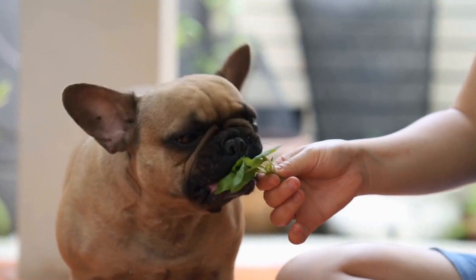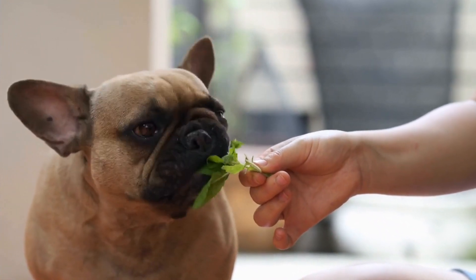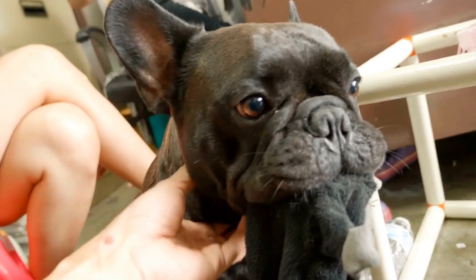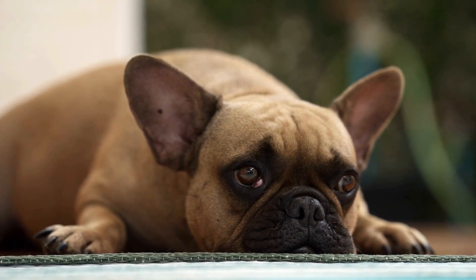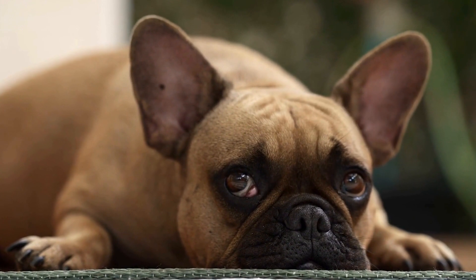Finally, keeping a close eye on your French Bulldog's behavior and mobility is essential. If you notice any signs of joint discomfort, such as stiffness, reluctance to exercise, or difficulty getting up, it's crucial to seek veterinary attention promptly. Ignoring these symptoms or assuming they are just a part of aging can lead to further joint deterioration and unnecessary pain for your Frenchie.